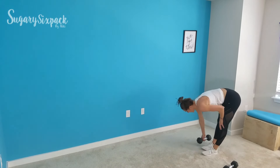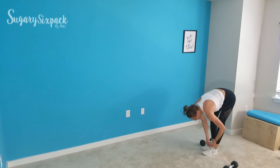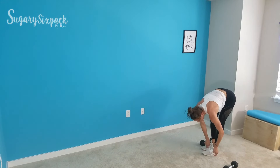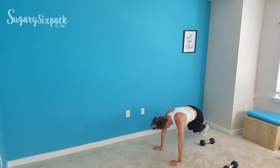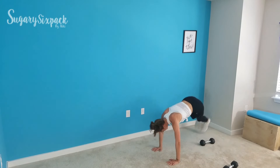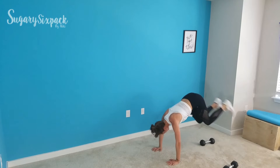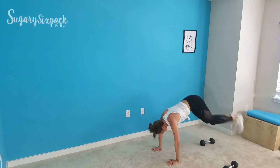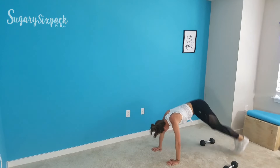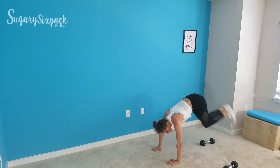Popovers are next — set up that weight. Go without me if I'm not ready. We're popping over the weight — you're in that plank position, abs engaged, popping back and forth over the weight. Nice and quick. We've only got 12 seconds — keep moving. Rest.